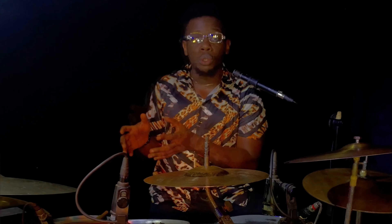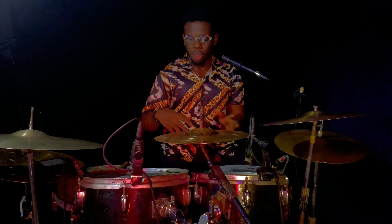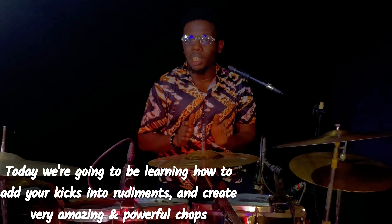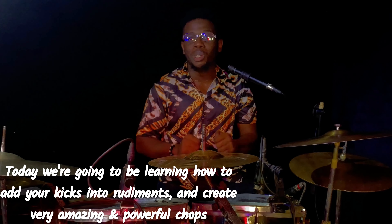Before getting fully into the lesson, I want you to listen. I can relate perfectly with the idea of not being able to infuse your kicks into rudiments, because I myself had that issue for years and even till now sometimes I still struggle with it. But because I have these secrets, I can now find a way to do it. Playing rudiments with just your hands can be very boring and makes your practice sessions tiring, so today we are going to learn how to add your kicks into rudiments and create amazing and powerful chops.